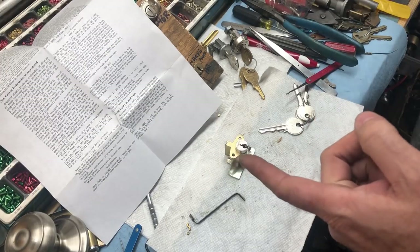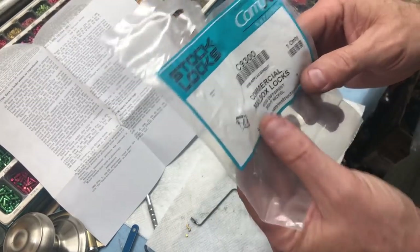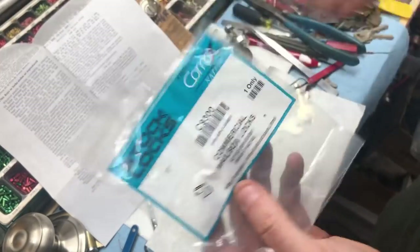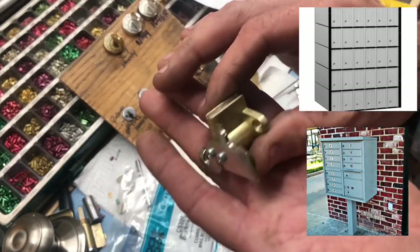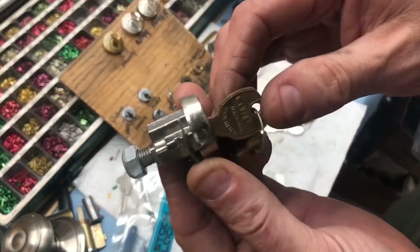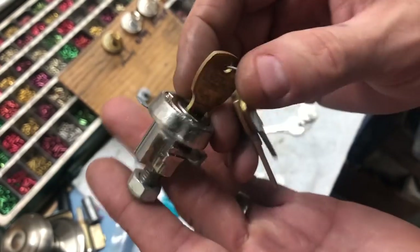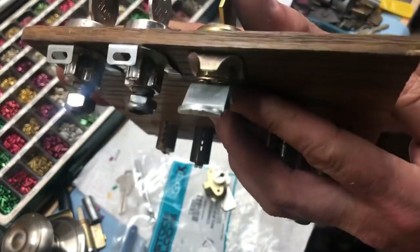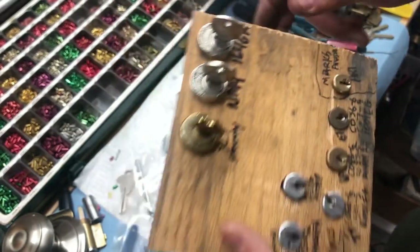We're going to talk about the mailbox lock C9300s. These are 401B replacements — that's the number mailbox manufacturers use. 401B refers to a particular style of lock, which is very different from what most people know. A very common one nowadays is the USPS 1172, which we sell in abundance, but there are several different versions and copies. Most new mailboxes now use the 1172C — it's the C9100 mailbox.